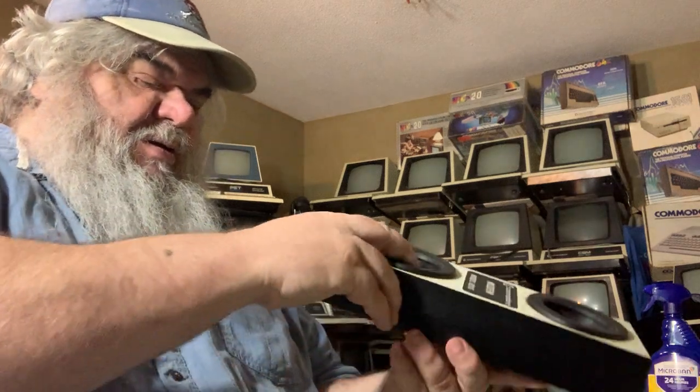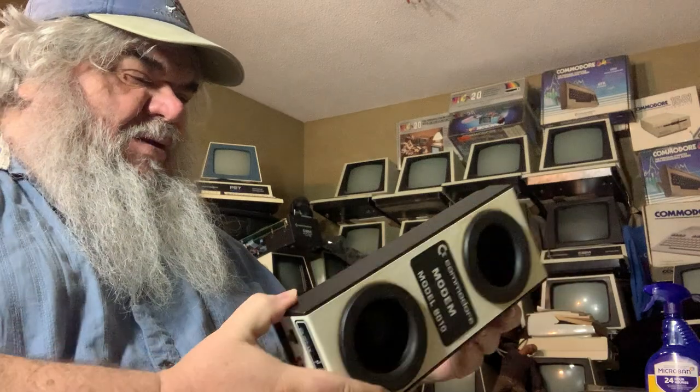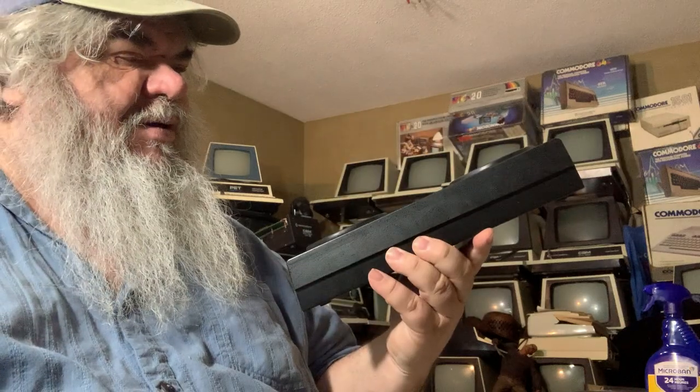This does look to be a very fine example, cosmetically and otherwise. Even if it doesn't work, this is a museum piece. This is magic.